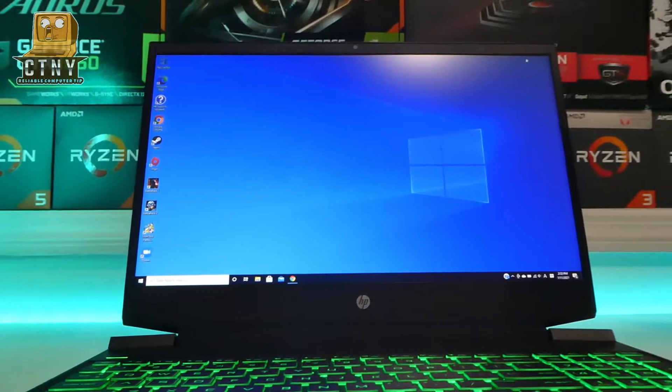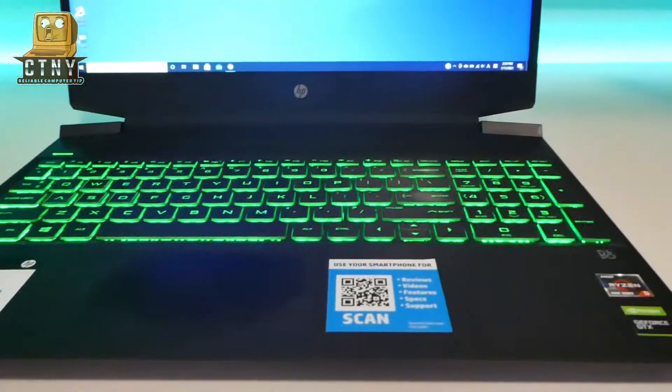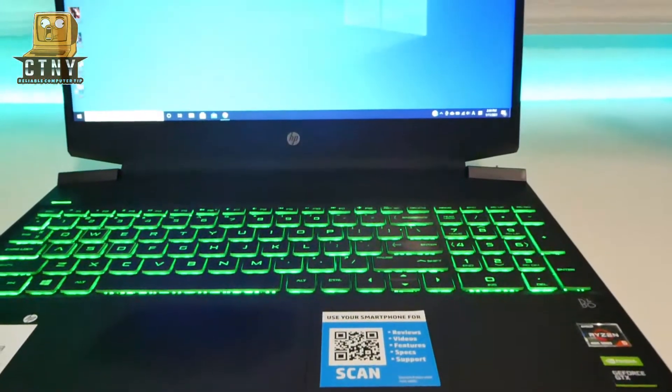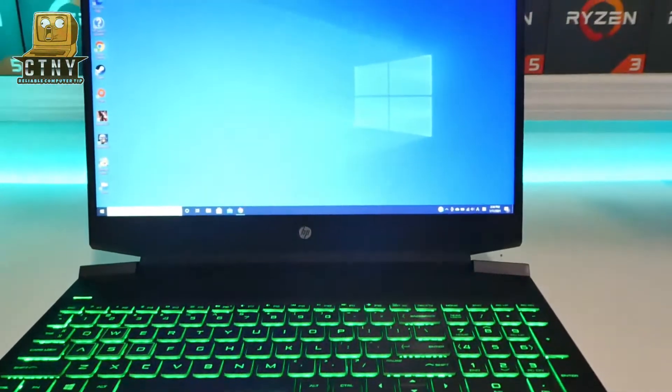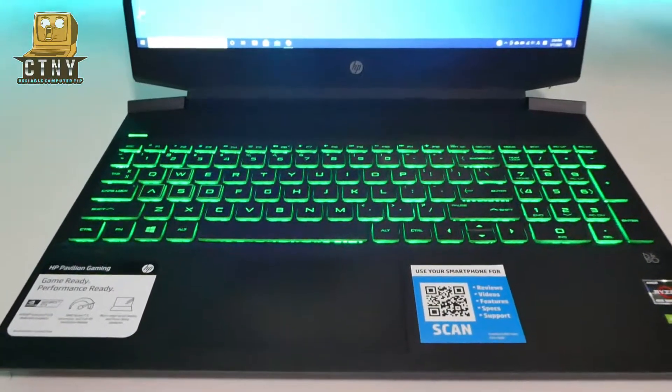Okay, so the upgrade is done. This video will not cover how to migrate an existing SSD to a new SSD. If you copy it using the MiniTool Partition tool, you won't need to install Windows 10. But I installed it newly using a USB flash drive.